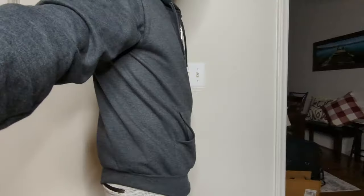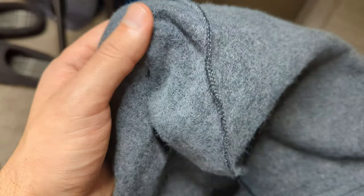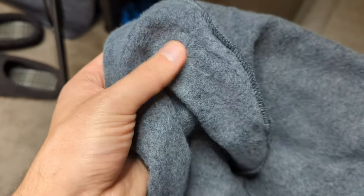This is more of a fitted look if you're going for that style — something a little more modern and not too baggy. The other thing I like is this material inside is really soft, so it's very comfortable.